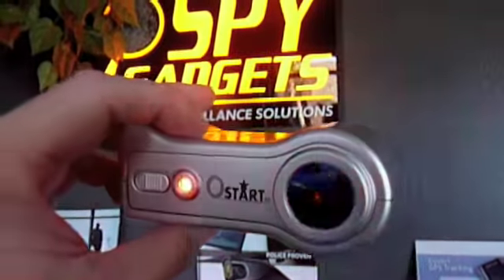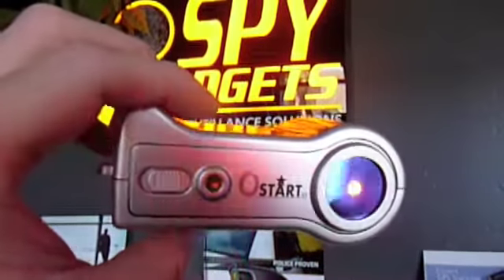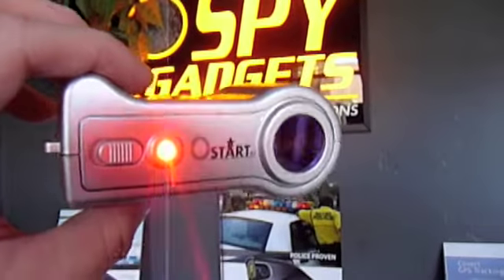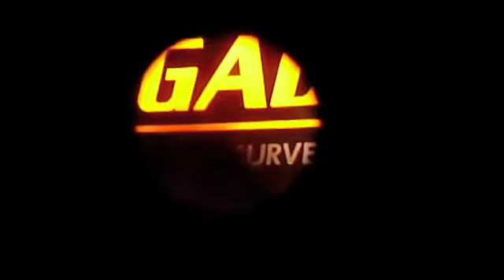Now keep in mind, to be very clear, just because these lights are flashing does not mean there's a hidden camera in your home or office. These lights are just focused LEDs that will reflect a focused lens — that's all. You'll need to visually detect hidden cameras by looking through the viewfinder.